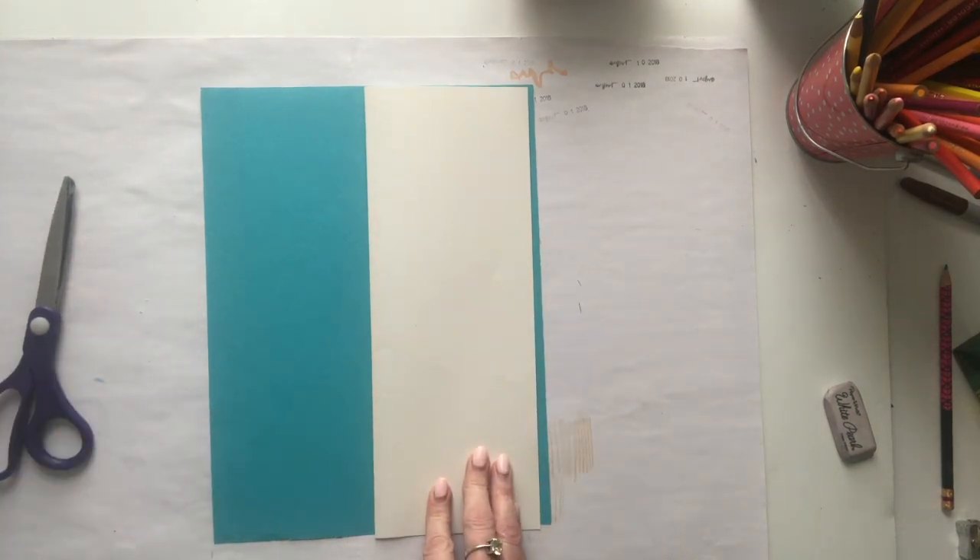Then we're going to draw the cake. I don't think we'll draw the candles and all the little decorations that you see in the example — we'll have to use other pieces of paper for that later on. It would be too hard to cut out those skinny pieces, so let's just concentrate on the cake and the plate.